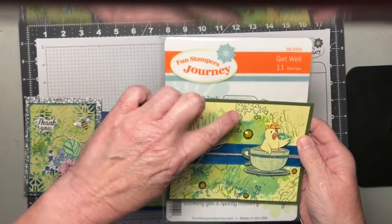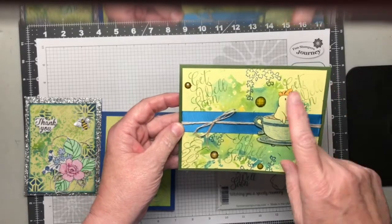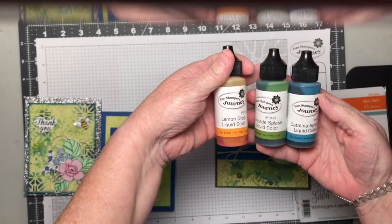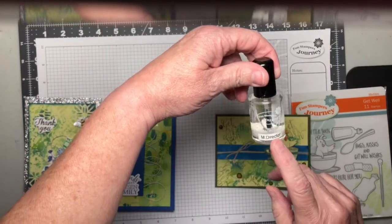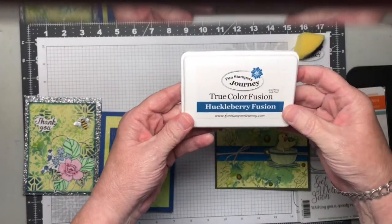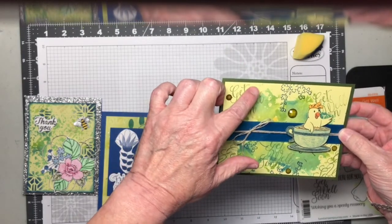I also used the flowers from Summer Garden SS-0078 and did a little bit of accenting. The watercolor background was created using our liquid colors — I used Lemon Drop, Limeade Splash, and Catalina Splash for those three. Some of the other two cards also have the Sparkle Silk in them, and I used Black Licorice ink and our Huckleberry Fusion ink. The card itself was done on sweet pear cardstock.